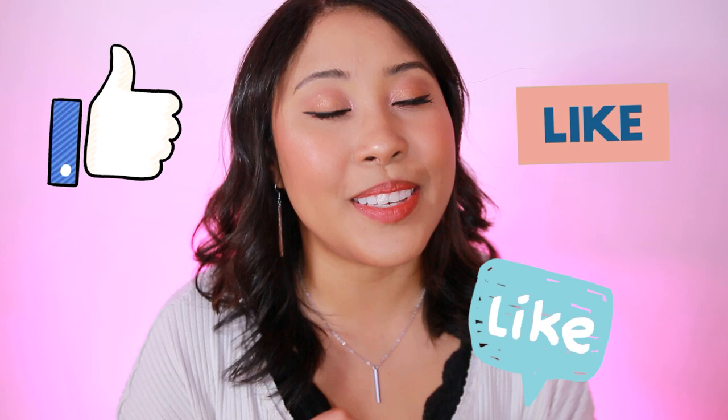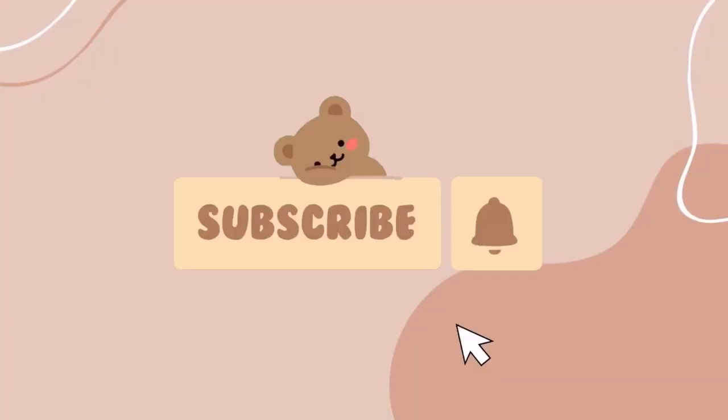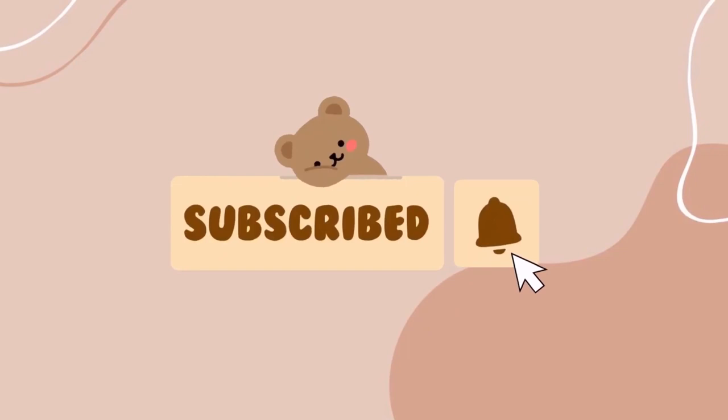If you found this video helpful, hit the like button — it will help others discover this video and find a helpful product. Make sure to subscribe to stay updated with newly released makeup reviews. Thanks for watching! Bye!